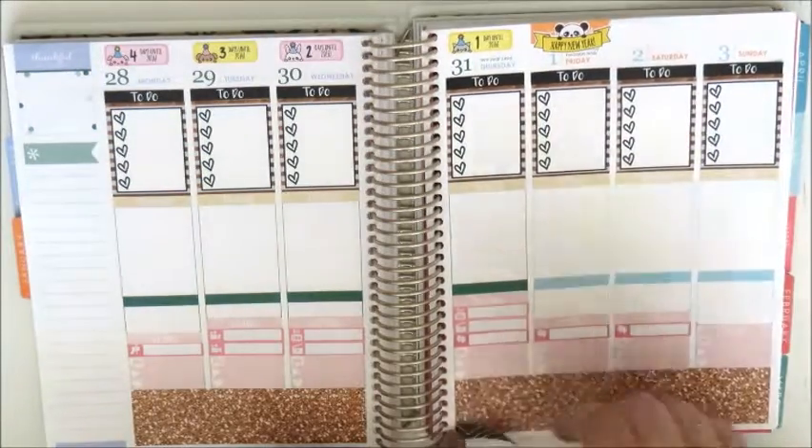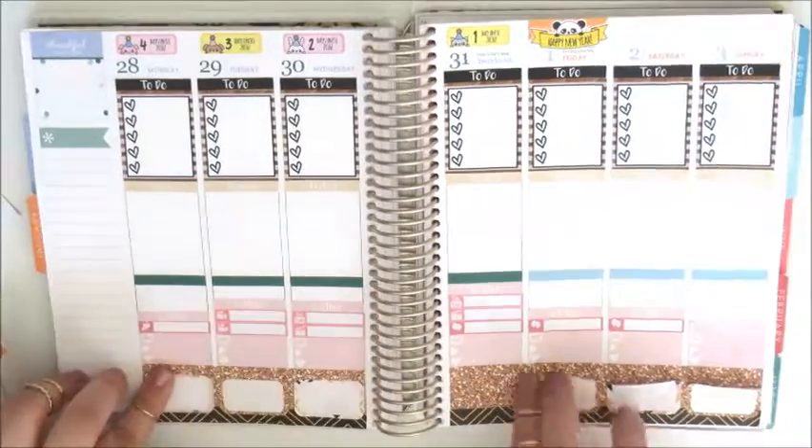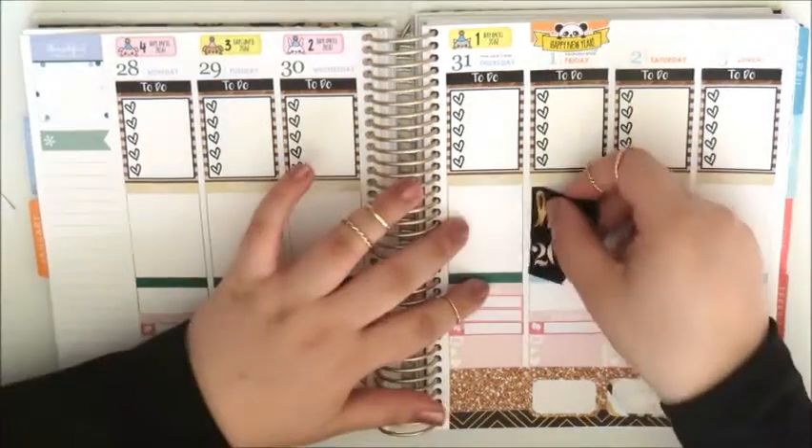I added in the littles headers above all the little things. Then I added in the black and gold chevron washi from the Colour Code Designs kit down the bottom, and on top I added in the Glam Planner half boxes to track my meals this week.